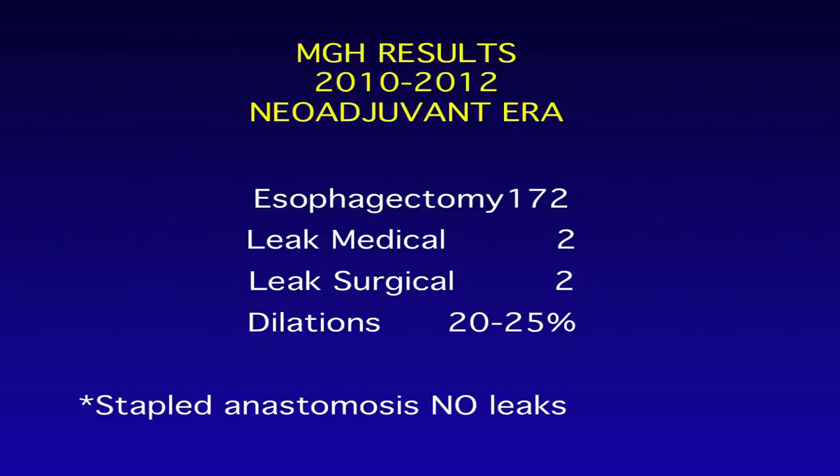More recently, data from the STS database over a three-year period shows our experience with these anastomoses still has a very low leak rate — two were handled conservatively with observation and some did require intervention. Regarding strictures, we now see them in the 20 to 25 percent range, and in my mind the difference is the neoadjuvant therapy component, which I think makes stricturing more of a problem. Taking those two series together, I believe the increase is related to the use of neoadjuvant therapy, which most of these patients have received.